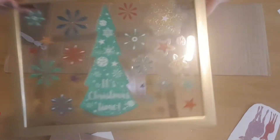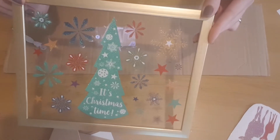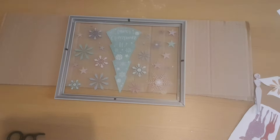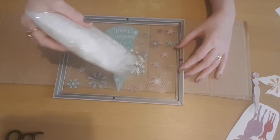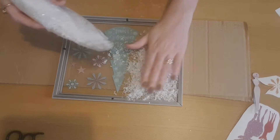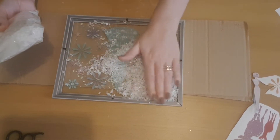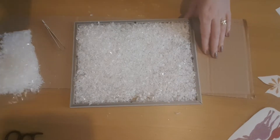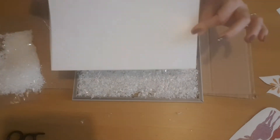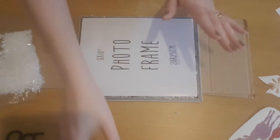Here it is — I'm really chuffed with how it's looking, and we can start to add the snow. I'm going to place it face down, take some artificial snow, and completely fill the back of the frame, making sure it's nice and full with hardly any gaps. I'll then place the sheet from the photo frame with the white side facing down, just to hide any gaps in the snow once the back goes on.